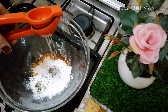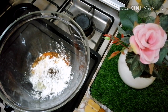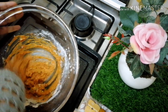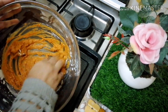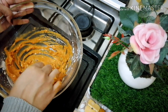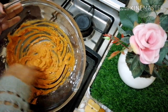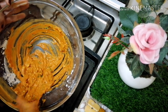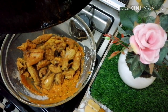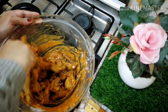I will add a little bit of the masala. When I am going to add the chicken, I will mix it in a little bit. Now we will add chicken to this and mix it.